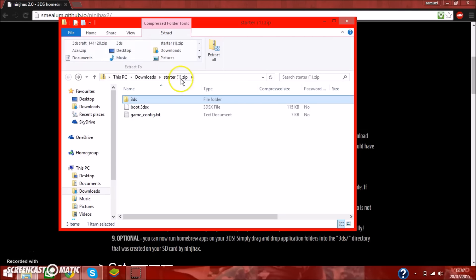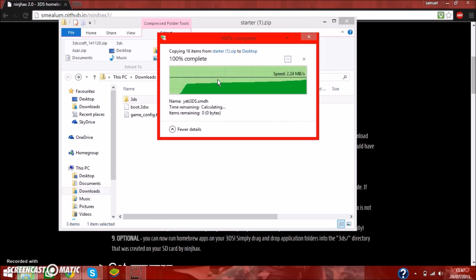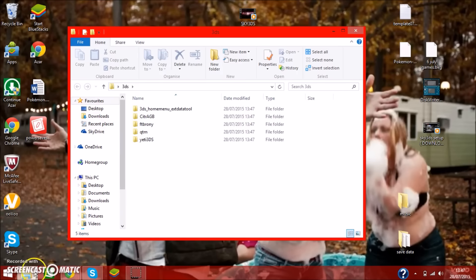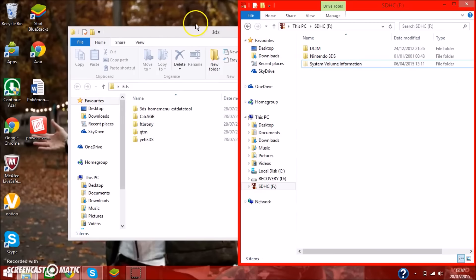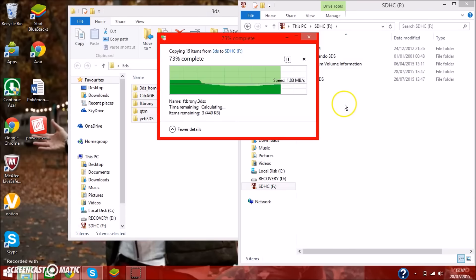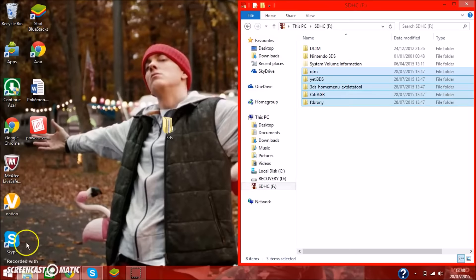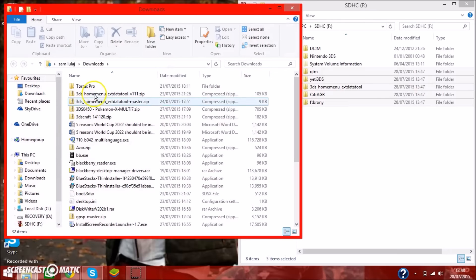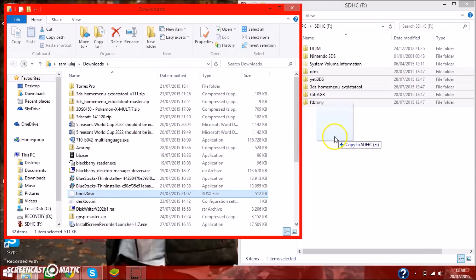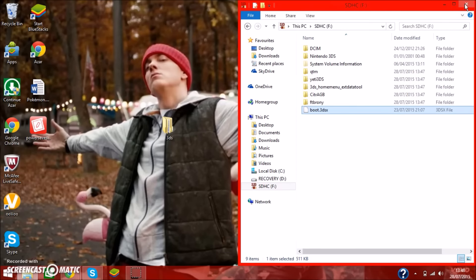We're going to extract all these files to the desktop, replace files in the destination, and exit. On the desktop we can find the extracted folder — we'll open that, with the SDHC card inserted, and drag all of these files into the card. Then in downloads, we're looking for the boot file — here it is, sorry it was put in the wrong place initially. That's the file that actually boots the homebrew launcher.